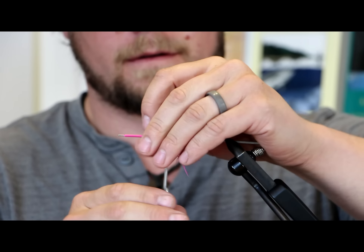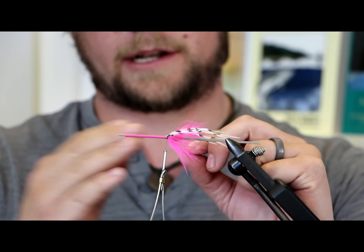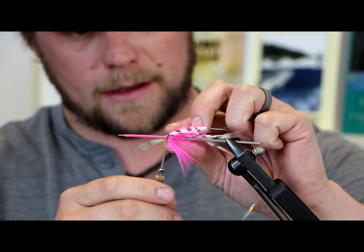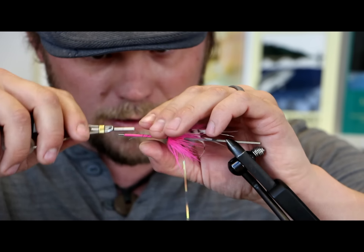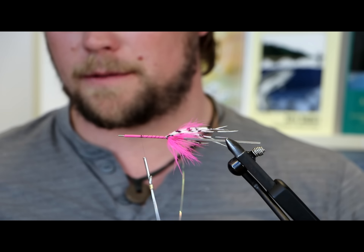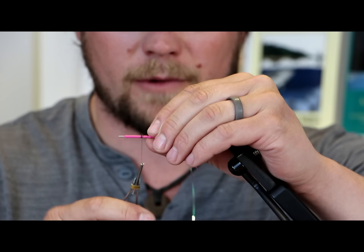Now we're going to wrap in our mylar here. This is just saltwater mylar — you can get it on a spool or in a hank, however you want it. This is going to be the body section, what separates the back from the front. I like to tie them in on the bottom, start at an angle — that hides it. From tying classic Atlantic salmon hand flies you learn to tie it like this. I'm going to leave a little space here for the marabou, go about one finger section — so about an inch, maybe a little more.